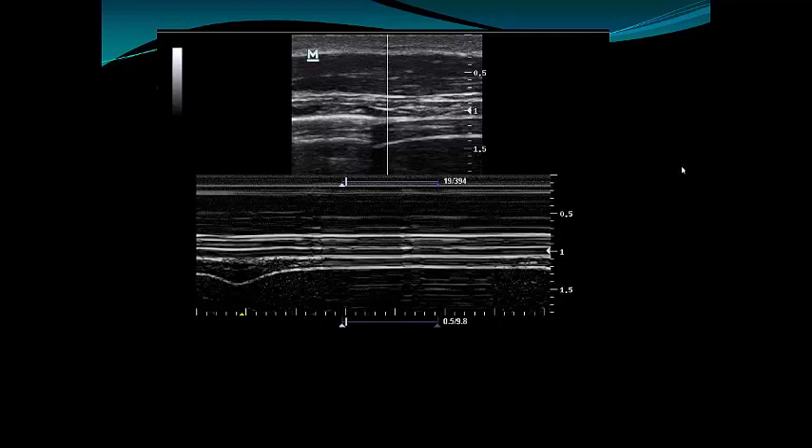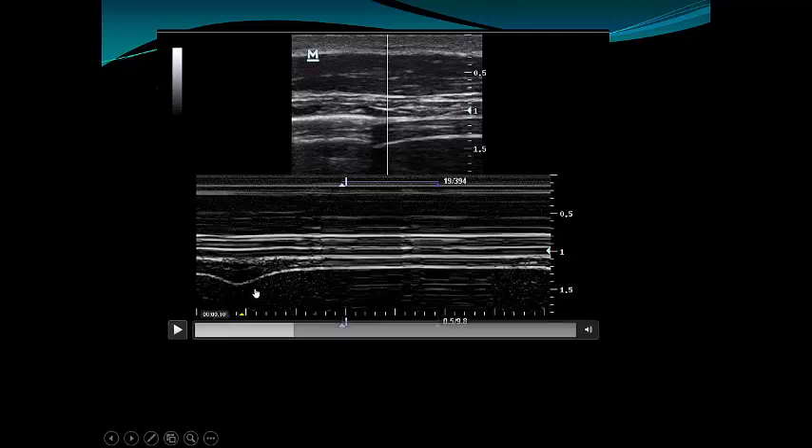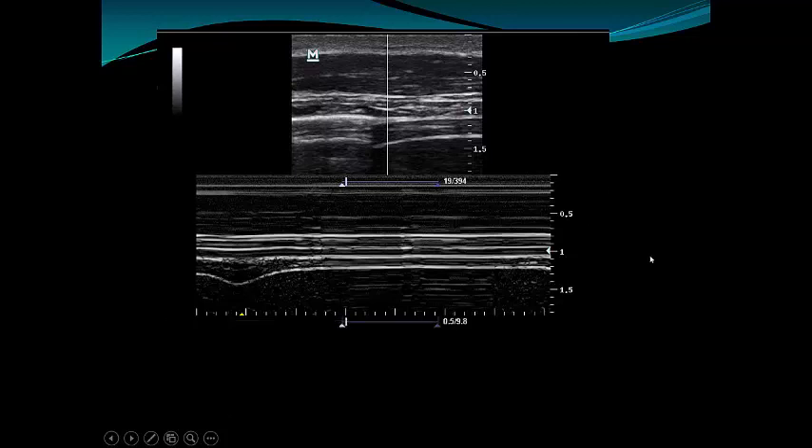To determine the thickening fraction, I measure: maximum diameter at inspiration minus minimum diameter at exhalation, divided by minimum diameter, multiplied by 100. If this ratio is more than 30 to 36 percent, that's great news — your patient can be weaned. But if the ratio is less than 30 percent, that's very bad news: with very high sensitivity and specificity, your patient will fail weaning. I hope that's clear. Thank you for watching, see you in another video — bye-bye.